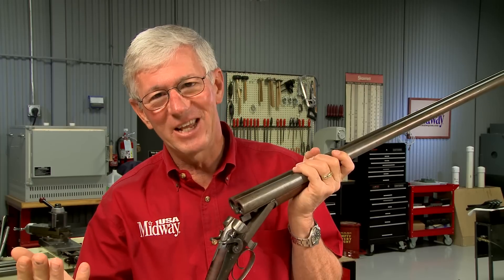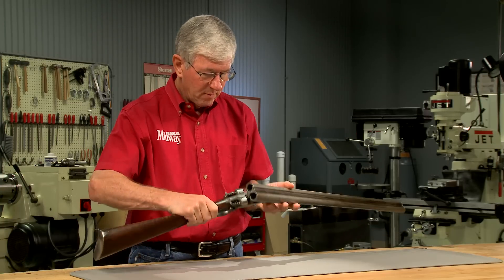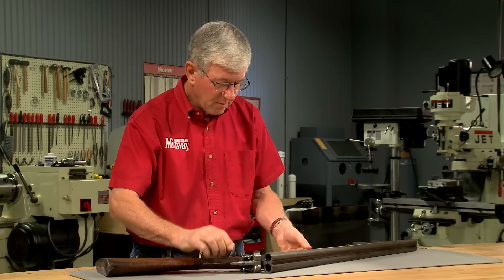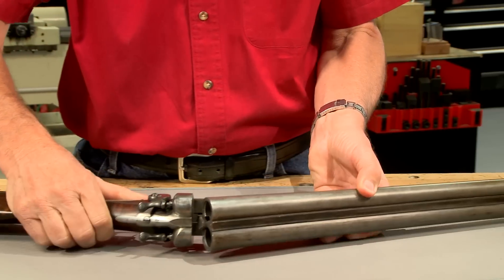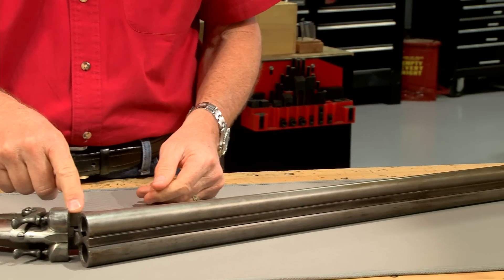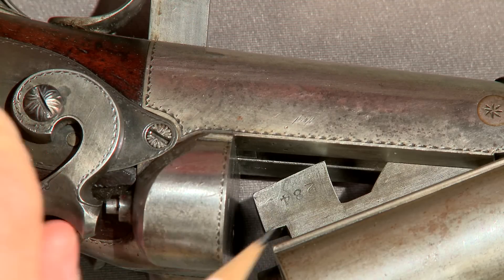This antique side-by-side Parker shotgun is an 11 gauge. Let's take a look at this rare gun. It's an extremely early example made about 1870. Parker Brothers was the first American company to make double barrel shotguns starting in 1869, and this one has a three-digit serial number, 284.